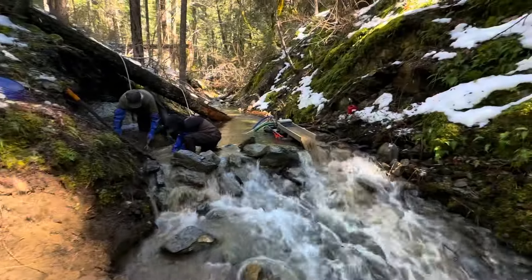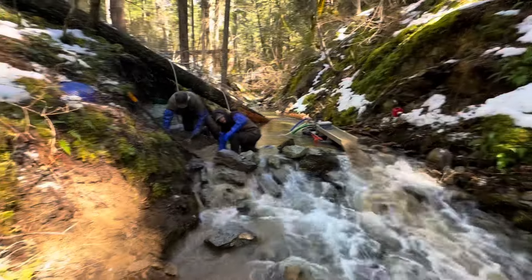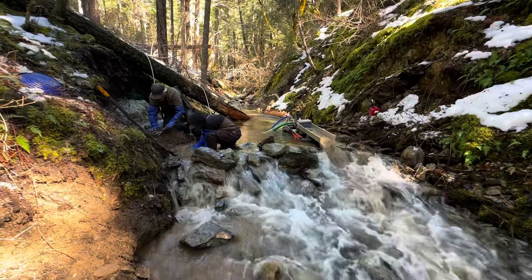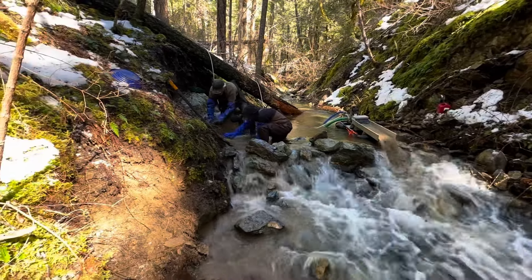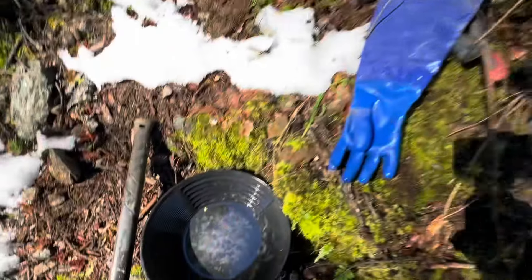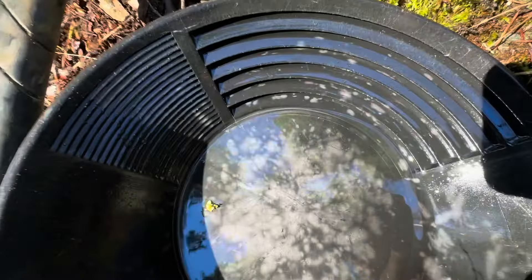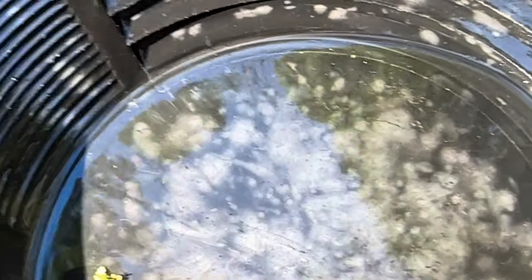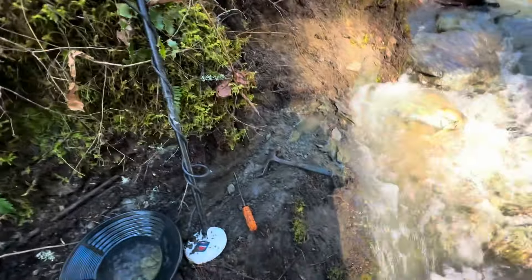They got the dredge up and running — it's working good. He's running the big dream mat in there, two-and-a-half inch dredge, and they're going to find some gold today. The targets I got from over here didn't show any big targets, but I did get some flakes — probably five or eight right in here. I'm going to keep scratching this bedrock and detecting.